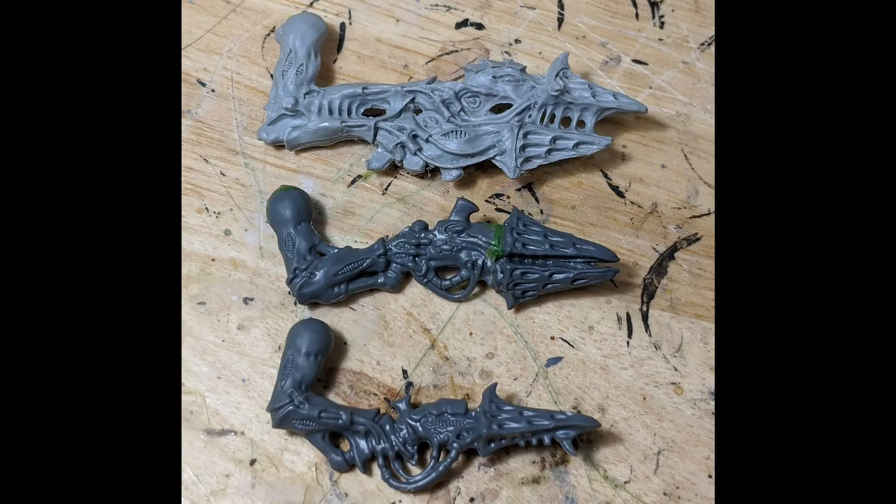First, here's a comparison. At the bottom we have the stock Carnifex Brain Leech Devourer arm. At the top we have the Forge World Twin-Linked Devourer arm. I like the general design of this weapon, but the limb itself is a lot bigger than the other Carnifex weapon arms, making them a bit too big to use as stand-ins for the Brain Leech Devourers. And lastly, in the middle, is the conversion I'll be demonstrating — right in between the other two in size.